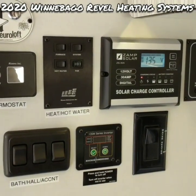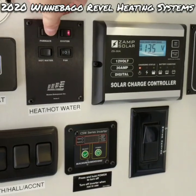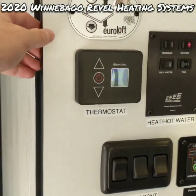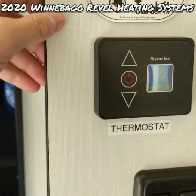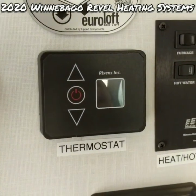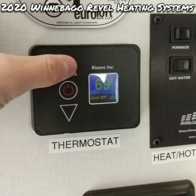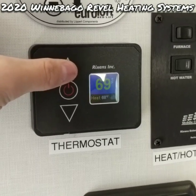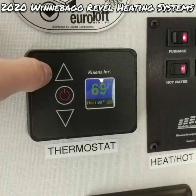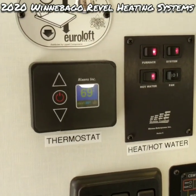Starting with the diesel system: we have the primary battery switch on by the door, system on, furnace on, and we're going to set our fan to low. It's been recommended to run these systems harder — it keeps them from experiencing common malfunctions like clogged filters. To change your set point, hold the button for three seconds and at the bottom you can see the set point. I keep it set at 90 when using the diesel system.